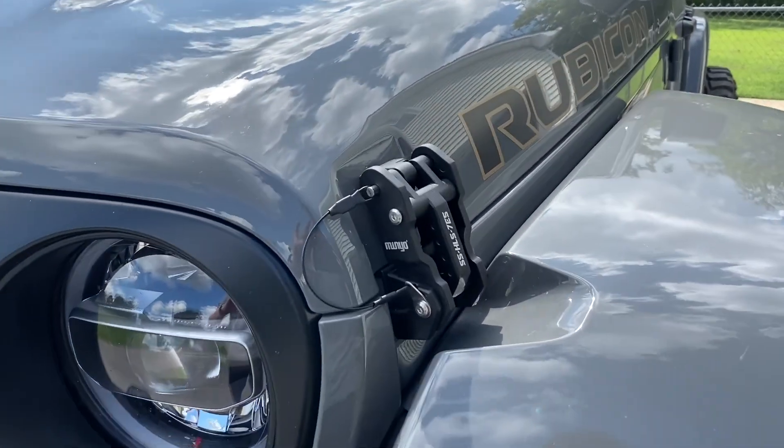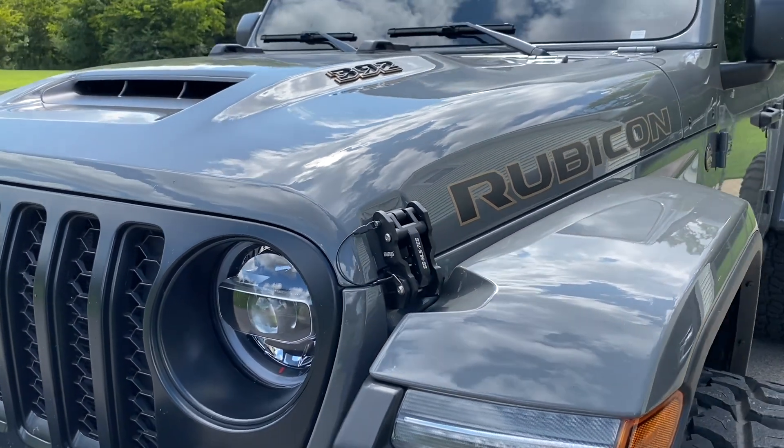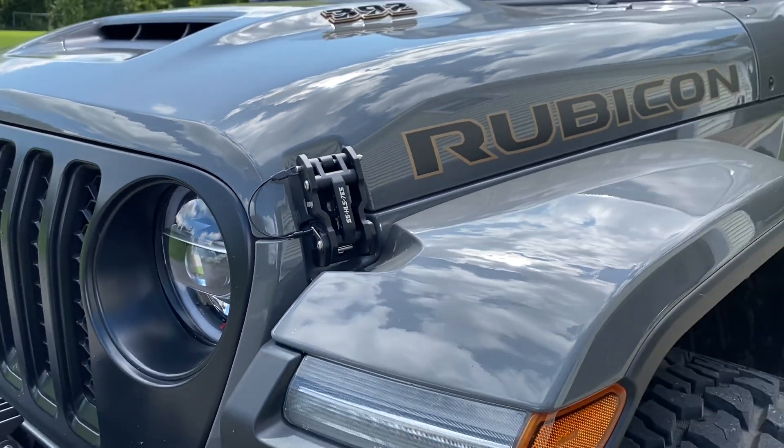Also, if you guys didn't see the last video, these are the hood latches that we just installed and they are absolutely wicked — definitely give it a better look. And you guys won't believe the price, so go watch that last video and check those out.